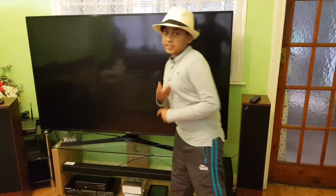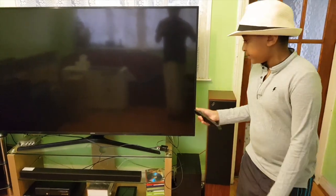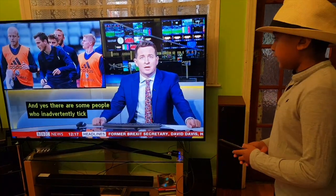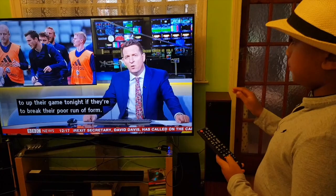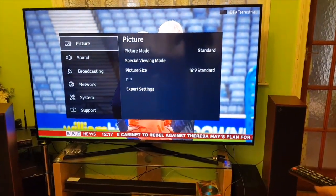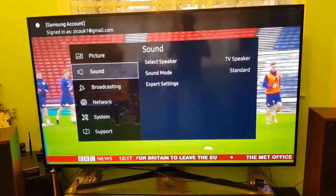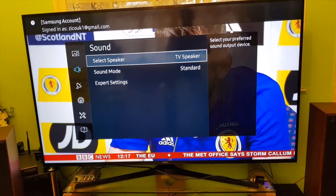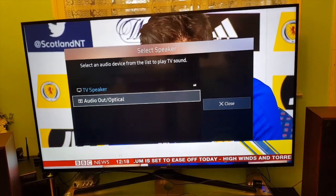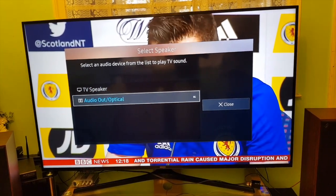The sound still won't work until we configure the TV settings. I'm going to turn on the TV and go to Settings, then go to Sound. From there, go to Select Speaker, scroll down to Audio Out / Optical, click on that, and then close.